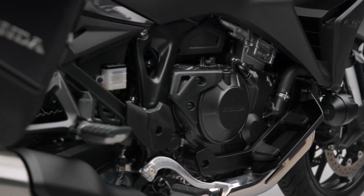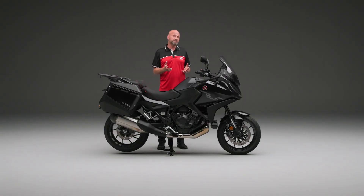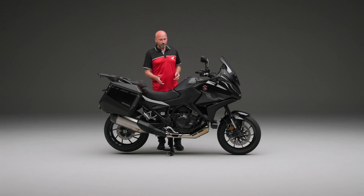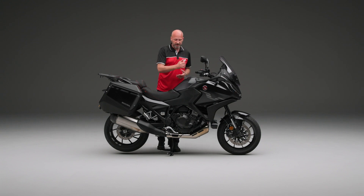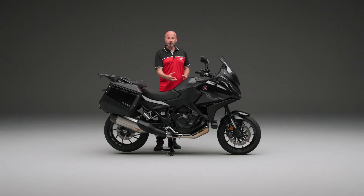And importantly, 104 newton metres of torque to drive that rear wheel from 6,250 revs. How we can do that is because we have a ride-by-wire throttle, a really clever fuelling system, and it's an inherently great design of engine.